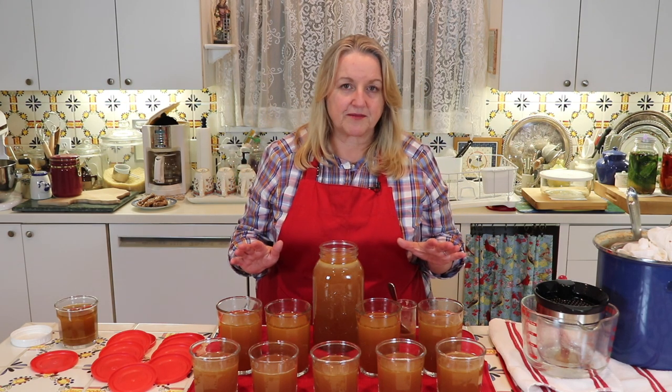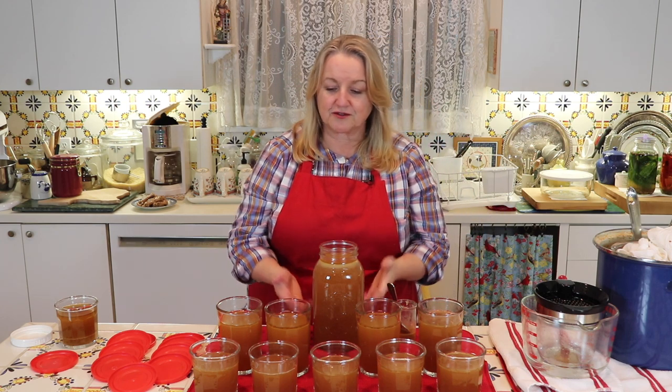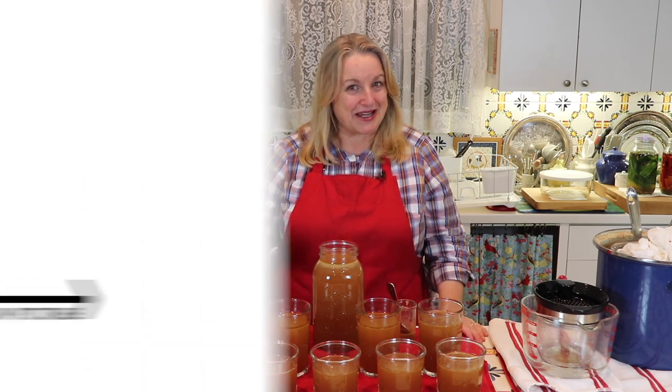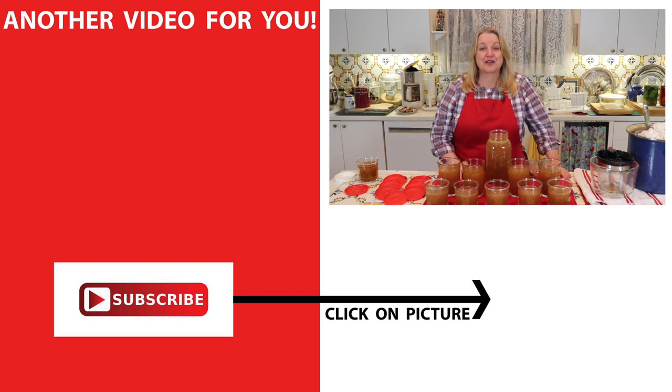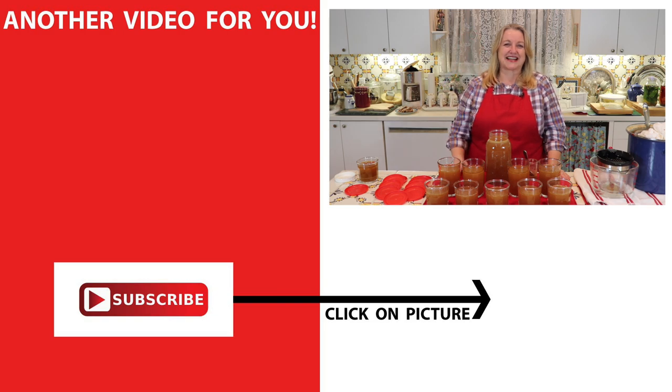I really hope you'll give making roast chicken bone broth a try — even if you just start with one chicken carcass. If you'd like to learn more about traditional foods cooking, subscribe to my channel and click on the playlist of bone broth videos where I show you how to make beef bone broth, chicken bone broth in the slow cooker, in the instant pot, and all different ways. I'll see you over there in my Texas Hill Country kitchen. Love and God bless.